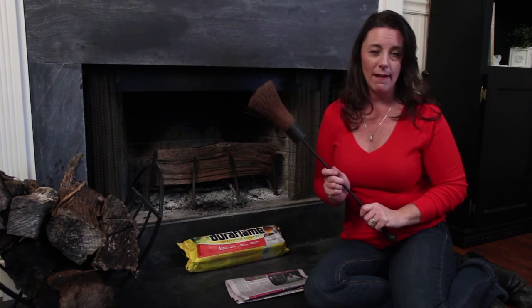Wintertime is the perfect time for those cozy warm fires, but it's also prime time for house fires. So you want to do a few things to make sure you're keeping your family safe. And the first one begins with a sweep — and not the broom kind, but the chimney sweep.